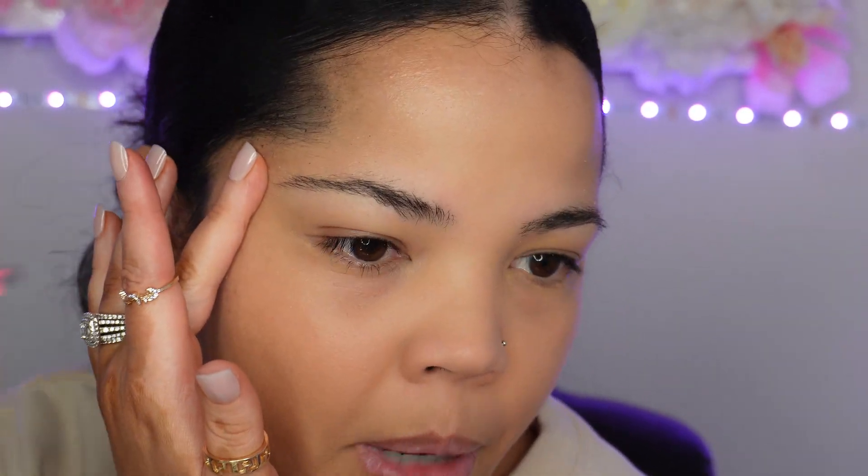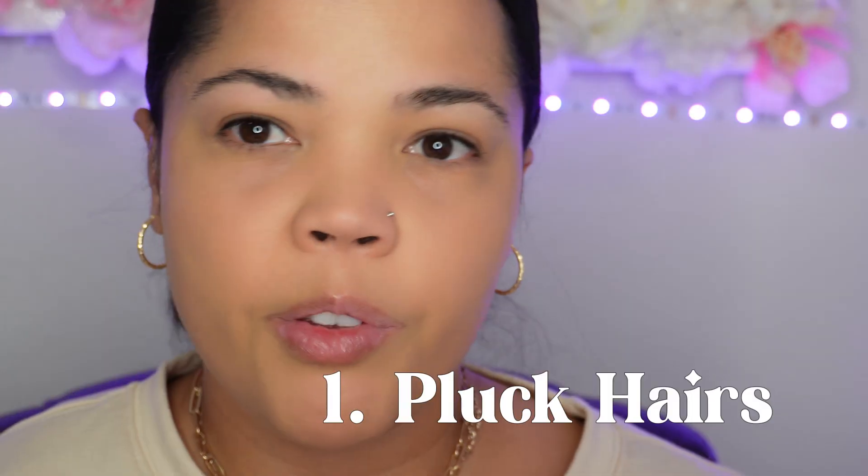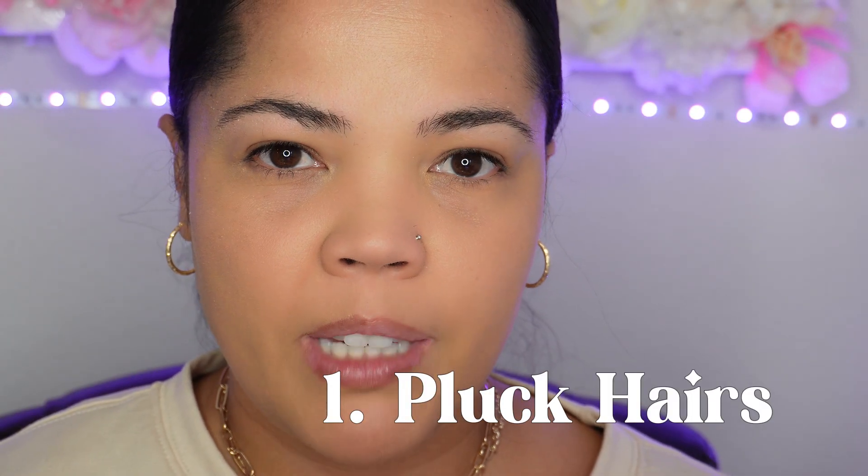If you are brand new to shaping your eyebrows at home, you might want to start with a map first to kind of see what direction you're going.